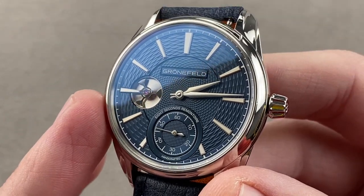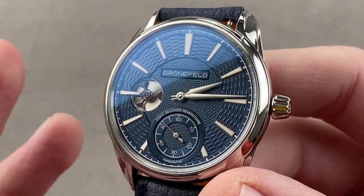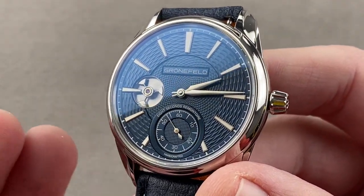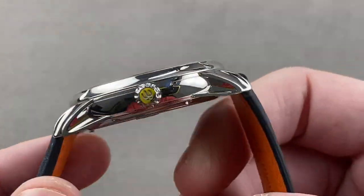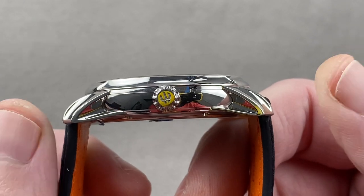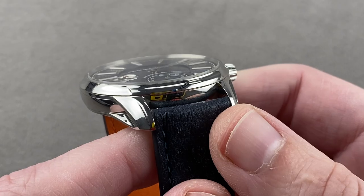188 movements were made in many different metals, with just 25 made of stainless steel as you see right here. So you're looking at a rarity within a rare class to begin with. The watch is 39.5 millimeters in steel, 10.6 millimeters thick, 47.2 millimeters from lug tip to lug tip with a 20 millimeter spacing between the lugs.